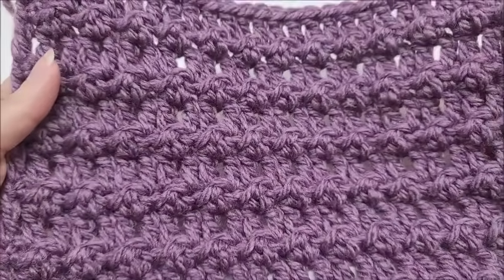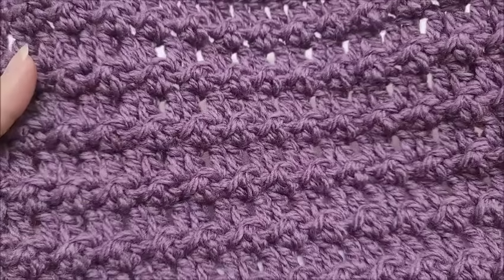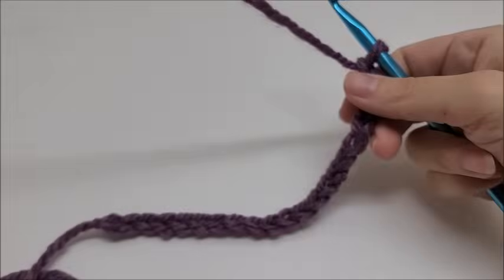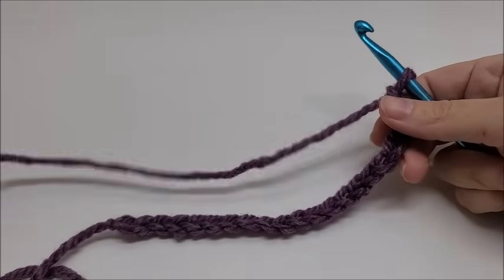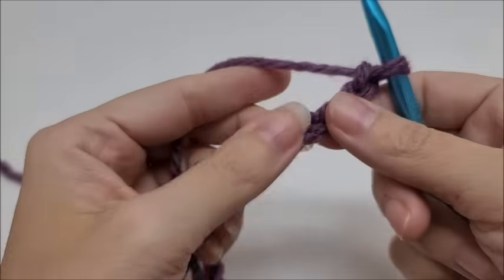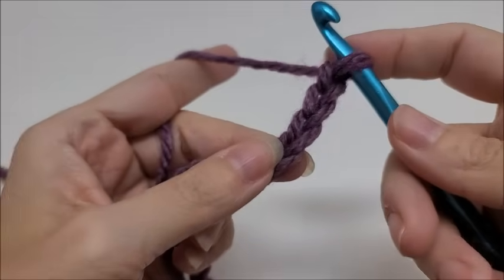Information on the yarn I'm using and the hook size will be in the description box. The floret stitch is done in a multiple of two plus one, so once you get your chain made we're going to get started.